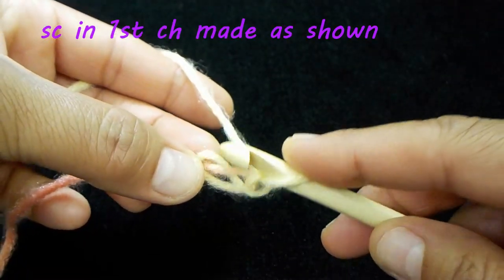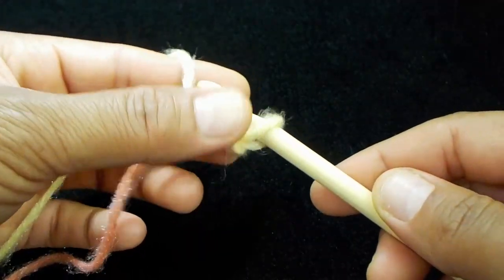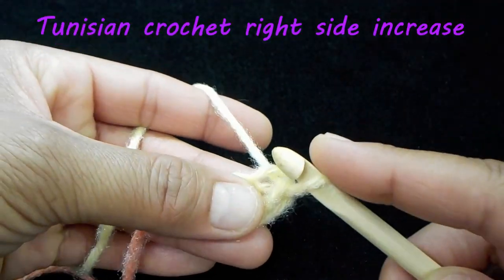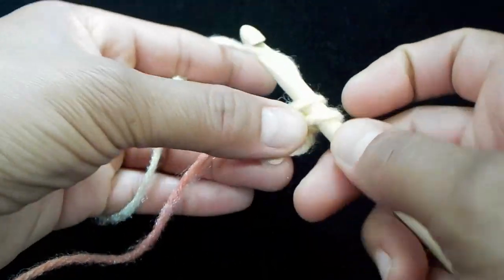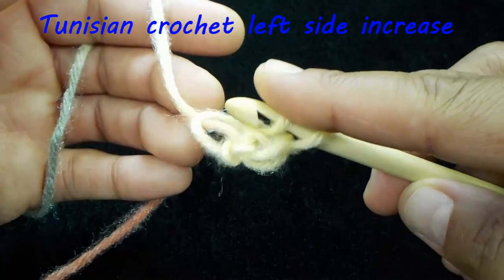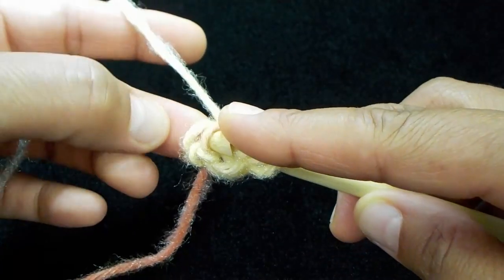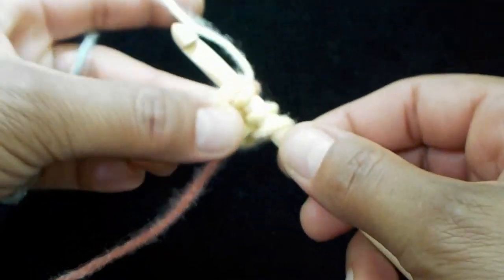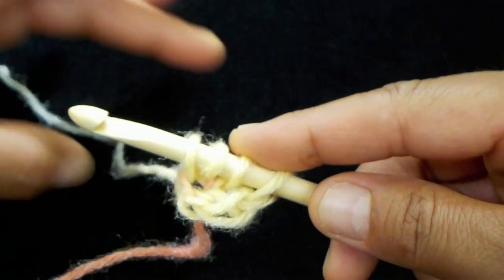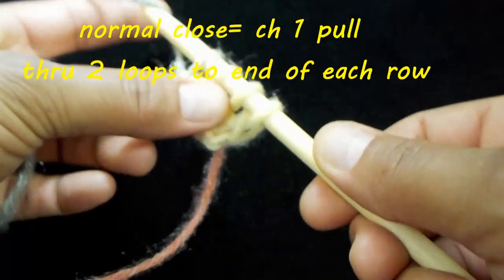We're going to single crochet in the back hump of the first chain. Next, we're going to make our increase on the right side, and then we're going to do the left side increase — so underneath the front vertical bar. You've got four loops on your hook, and we're just going to do a normal close: chain one, then yarn over and pull through two, to the end of each row.